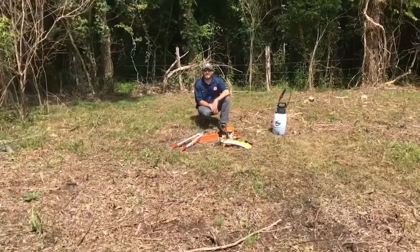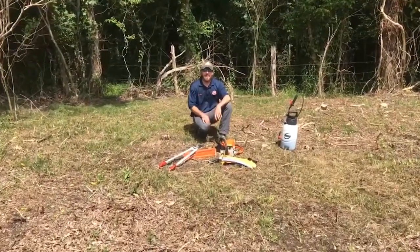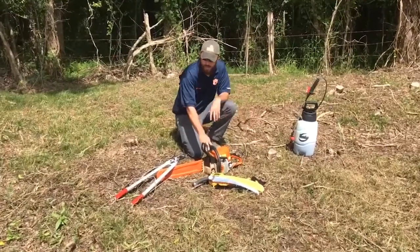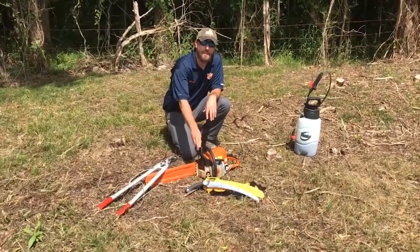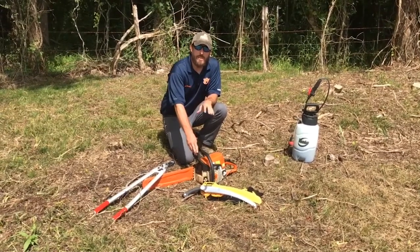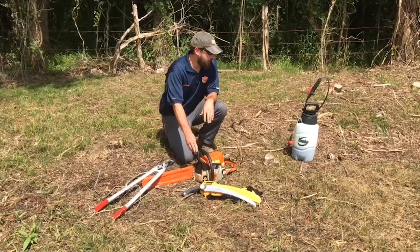Here we are at our cut stump application. For this technique you cut the privet stump at the base with a chainsaw, loppers, or even a handsaw. Always remember to use proper safety equipment such as chainsaw chaps, gloves, and safety goggles.